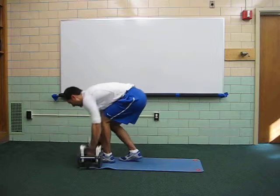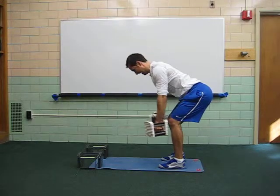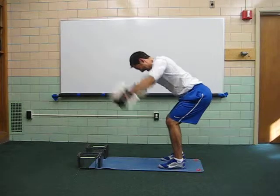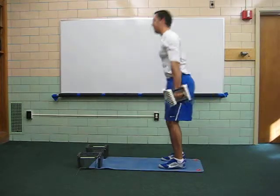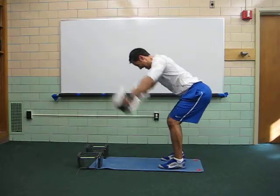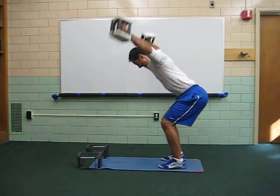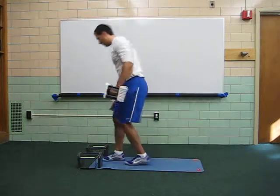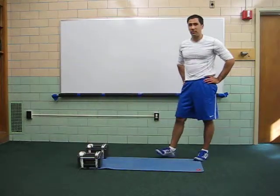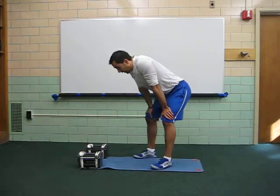It's four rounds. Three plus one on the first, plus four plus one on the second.